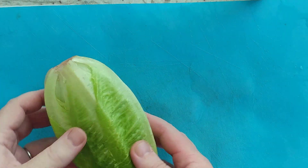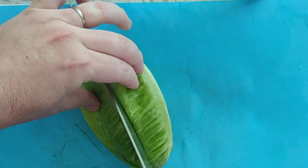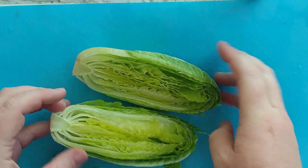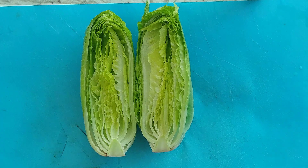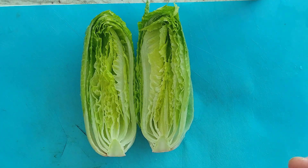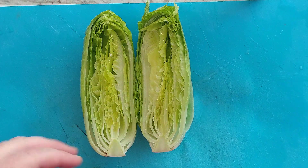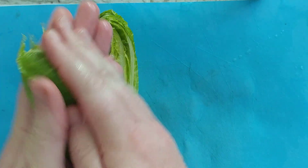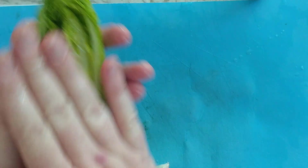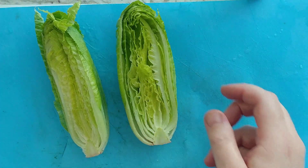Let's get the romaine set up for the barbecue. Take your romaine and cut it in half, wash it thoroughly — beautifully washed and cut in half. The other two heads are magically going to be done the same way. Then take your olive oil, drizzle it on top, and rub all sides with the olive oil. Now your romaine lettuce is ready for the grill.